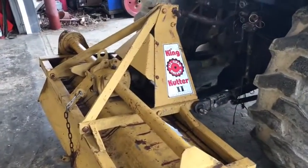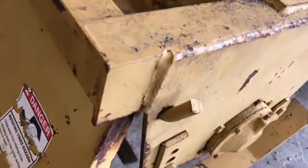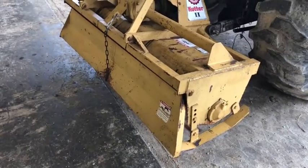I think it's a current model tiller. Appearance is a little bit just not real sharp. Mechanically, it's very, very solid. A nice little King Cutter 60-inch tiller. We're going to have this on our lot.